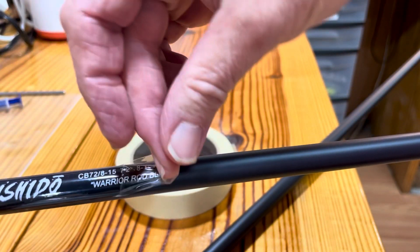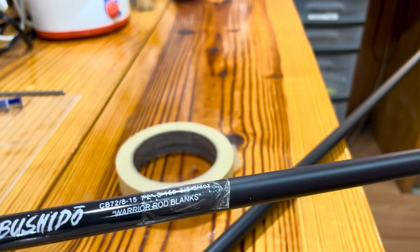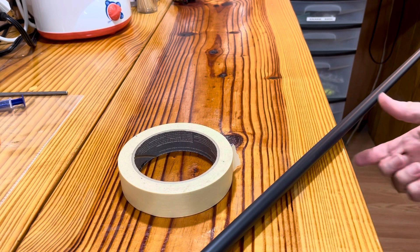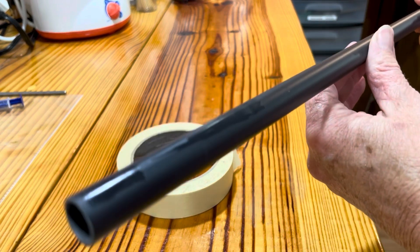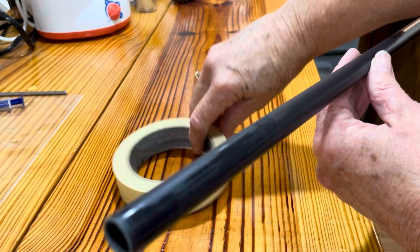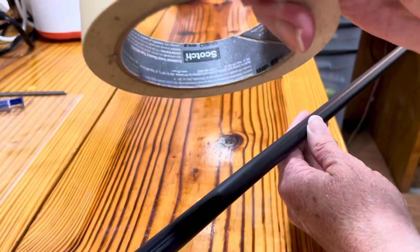I got one pulled off already and we'll use that as an example. This is one that I had pulled off that I'm fixing to put some grips and stuff on — you know, check the backbone, you know the drill. Anyway, I take this tape, just plain old masking tape.